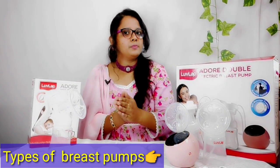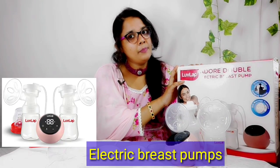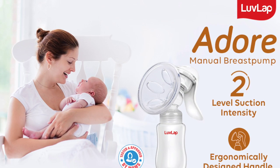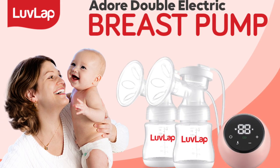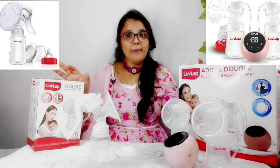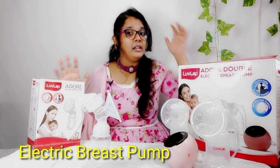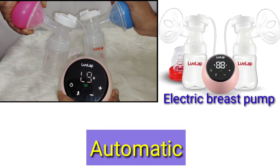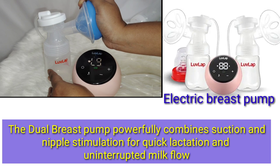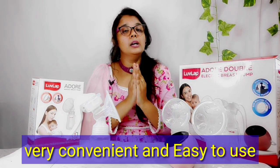There are two types of breast pumps: a manual type and an electric type. In this video I will share a complete review and information on both. The electric breast pump provides uninterrupted milk flow, combining suction and nipple stimulation. It is a bit quicker than the manual type.